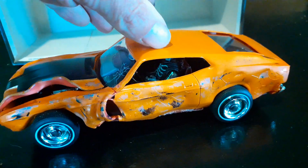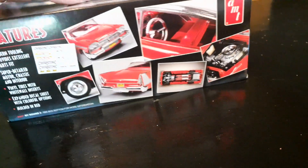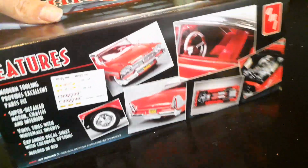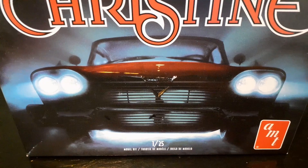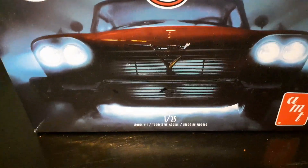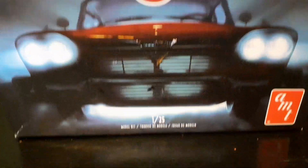I've got a surprise for you. The next car I'm going to do is Christine. That's the next car — the original movie Christine. I have the car. I'm going to paint it, crash it all up, bend it all up, and burn parts of it. Yeah, the car was sick.